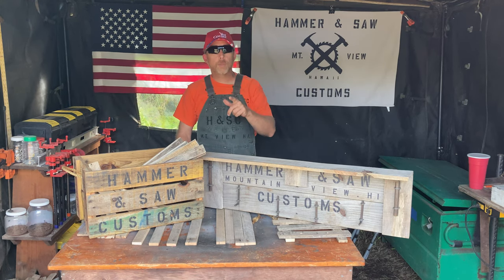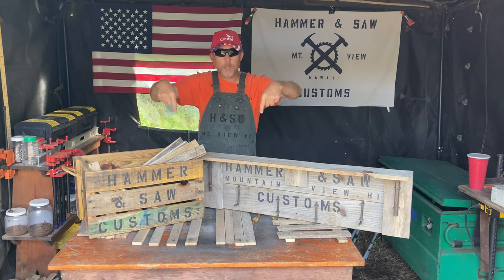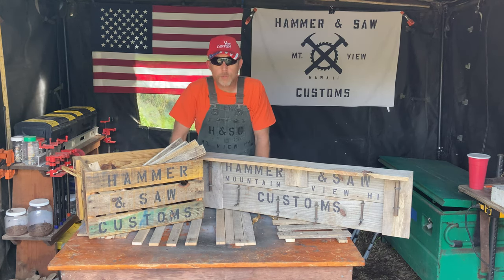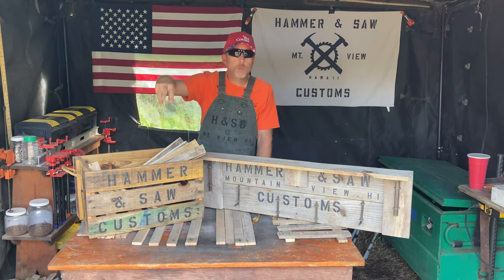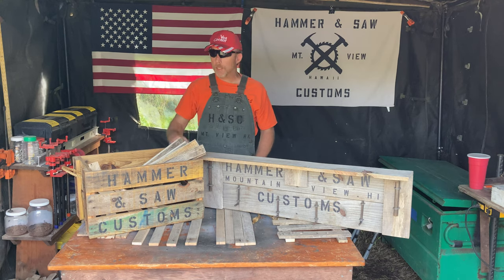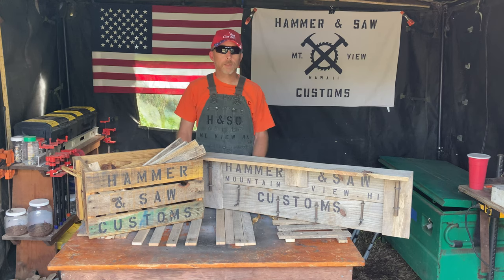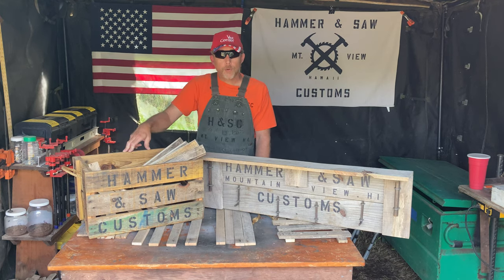So this is a little welcome to my channel, Hammer and Saw Customs, right here on YouTube. We're also on Facebook — you'll find that link somewhere here. This is my first video, folks, so we're all going to learn something together. You can leave comments — let your fingers do the walking on that keyboard. I've got several things lined up: crates, coat racks, benches, trash cans. In the first video I'm going to do a couple of crates for you.